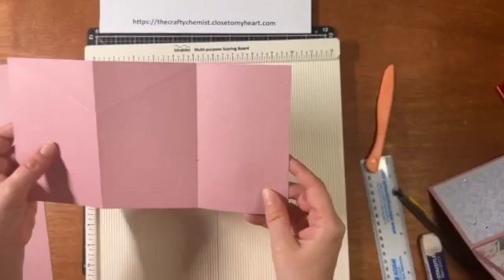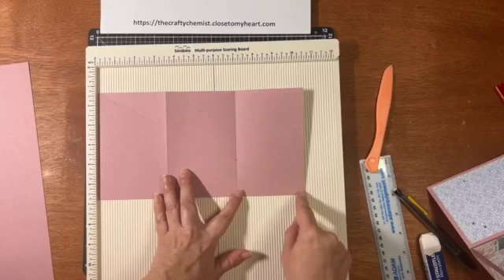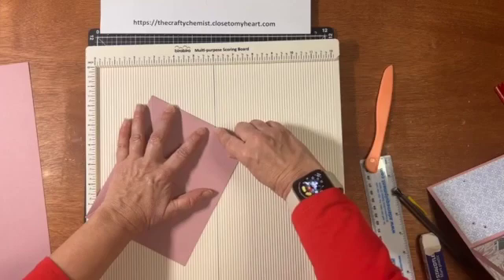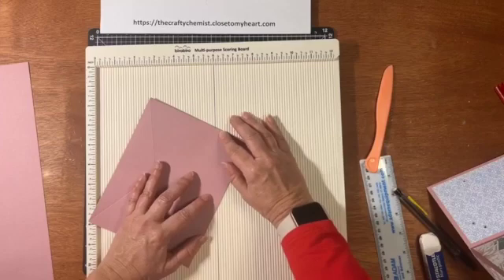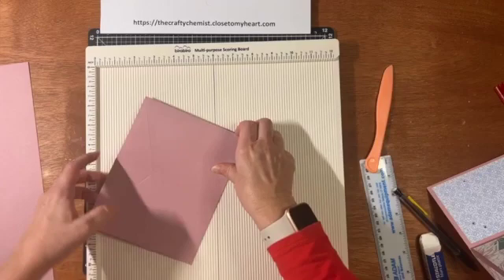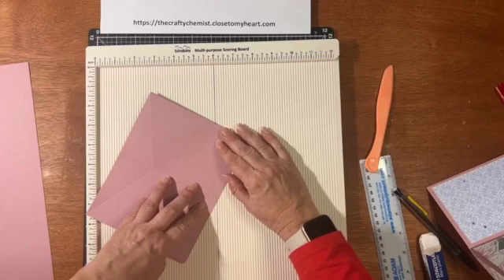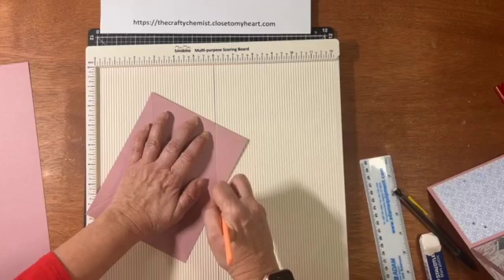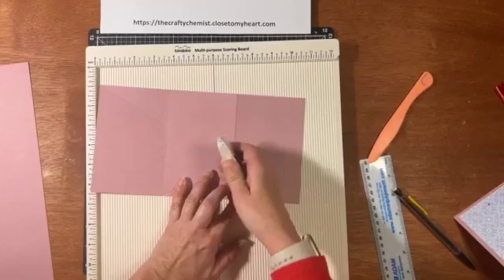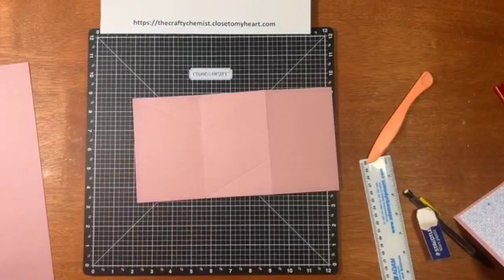So we're going to do that on this side too. On this side, we're going to go from the bottom right to the tick mark, and then from the tick mark up to the score mark. Again, we're going to line up where the tick mark is with the black line, and then score right down that line. You want to do it kind of heavy because you're scoring through two layers. So now we've got everything scored.